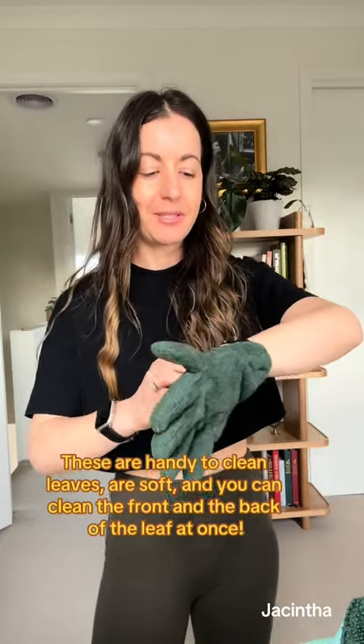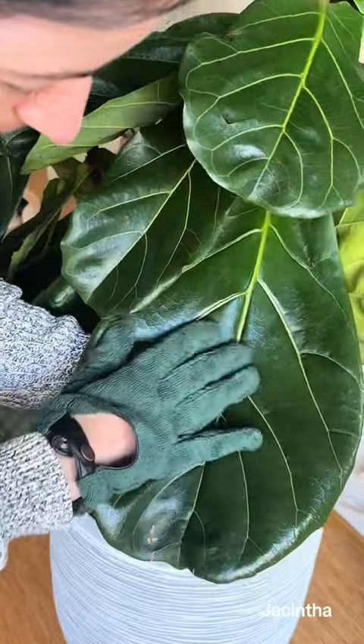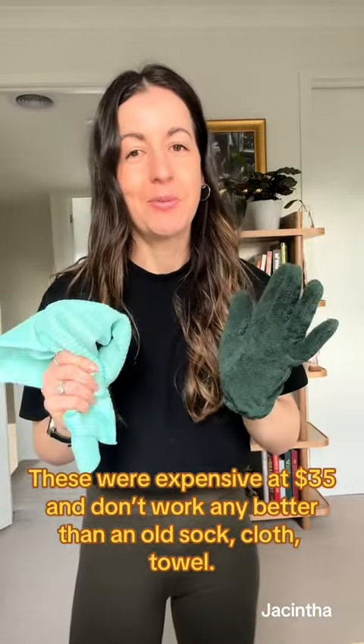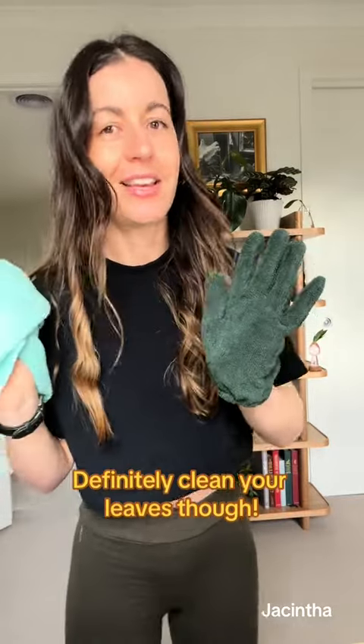Next up we've got gloves. These are for cleaning plants specifically — you put them on, spray your plant and then use them to wipe down, both hands, because front and back of leaf always. Obviously these are really great and handy, but you can just use microfiber cloths, regular cloths, an old towel, whatever you want. You definitely need something to clean your plant leaves, but you don't have to buy something new — see what rags, socks, anything you've got around the house.